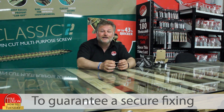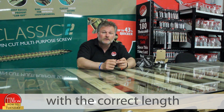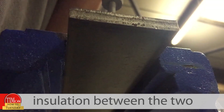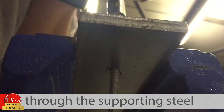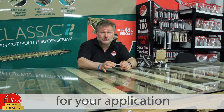To guarantee a secure fixing, it's also important to select a screw with the correct length. Depending on the type of application, the thickness of steel, and whether or not there is any insulation between the two, ensure that the drill tip has passed through the supporting steel.